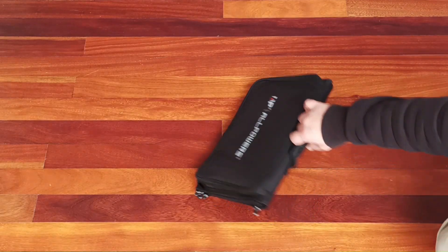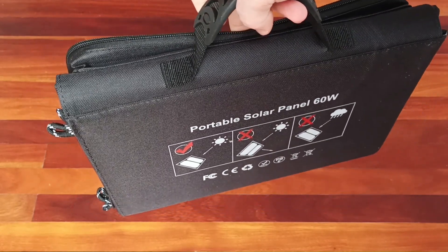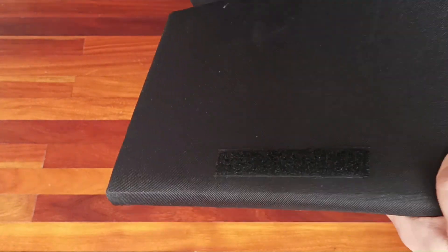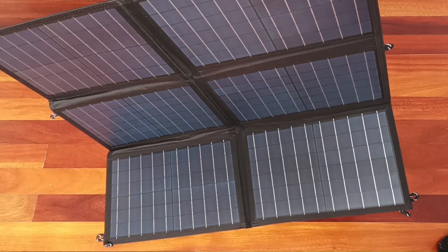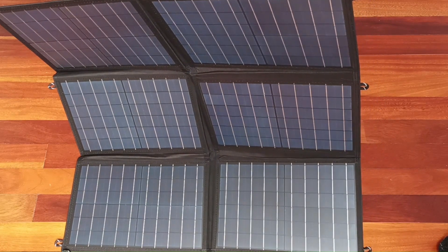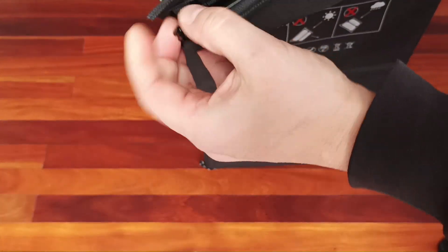This bag is pretty comfortable to carry and when you need to deploy the solar panels you just open them up. There are velcro straps, and once you open the back you have several solar panels connected to each other. The energy from the solar panels goes to the adapter inside this compartment.